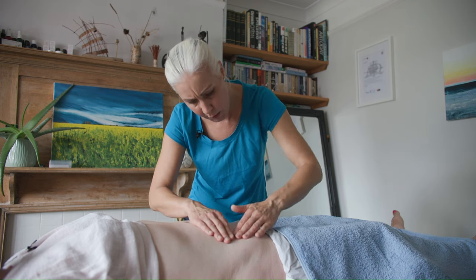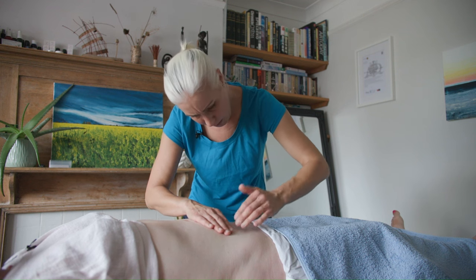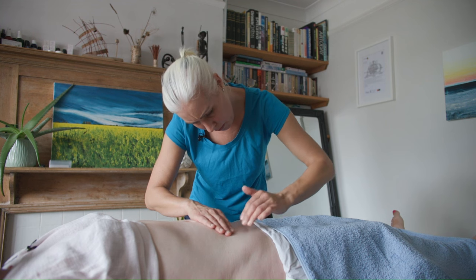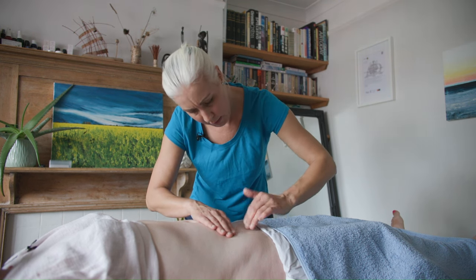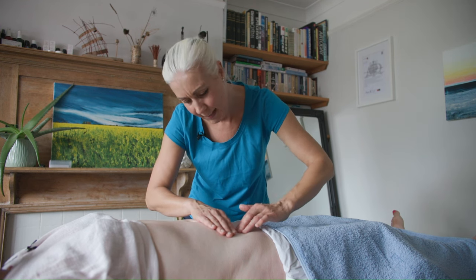Now I'm going to start to work a little bit more closely into the scar itself. There's just a sense of less elasticity in the tissue there.